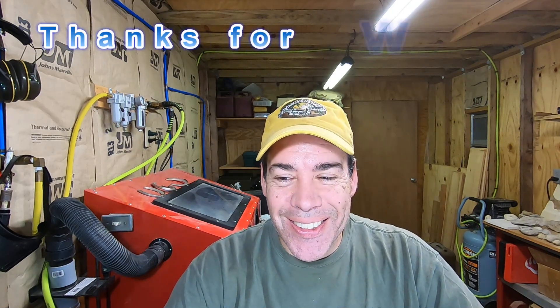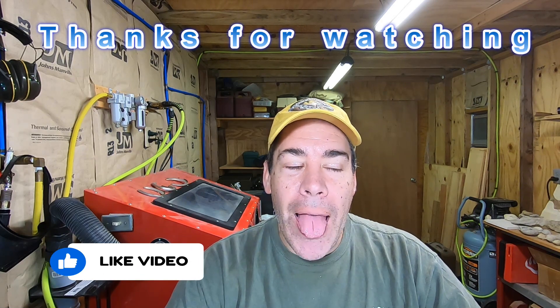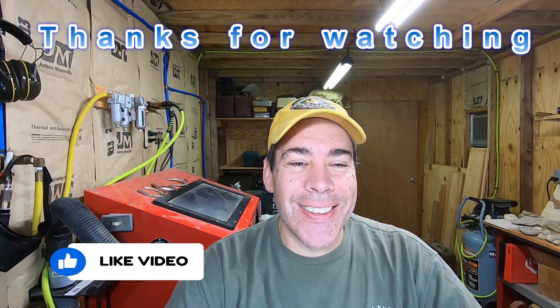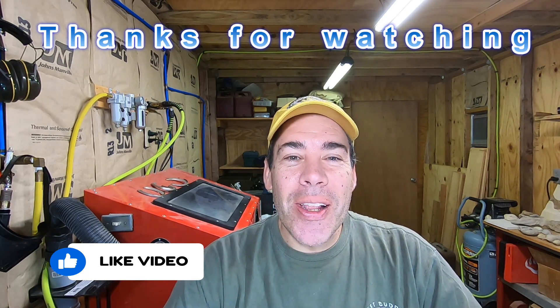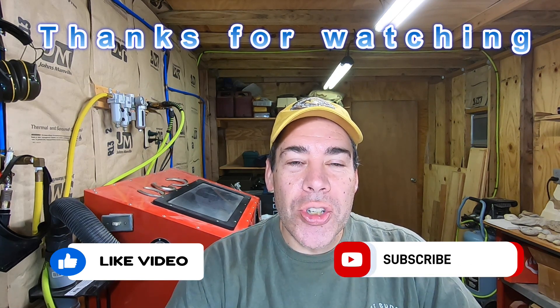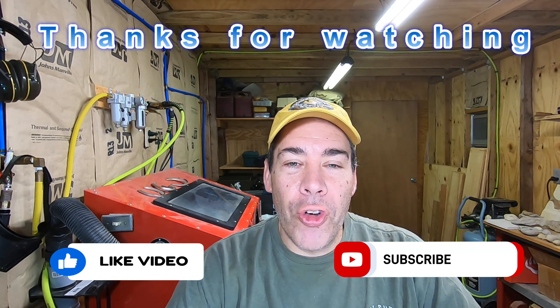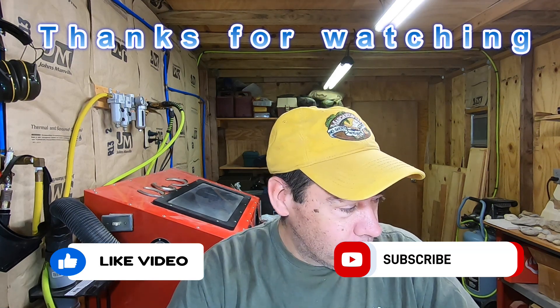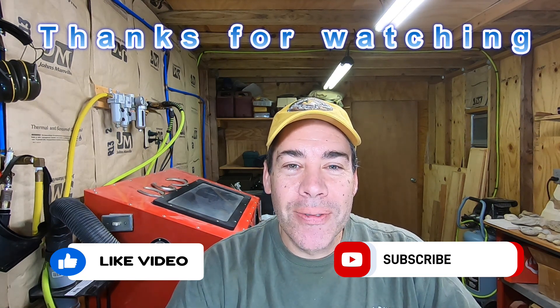Make sure you hit that like button, and if you want to see more of my videos in the future, be sure to subscribe so you can stay up to date. I try to put out one video a week on Fossil Friday, so keep watching — stay tuned, I'll have more!